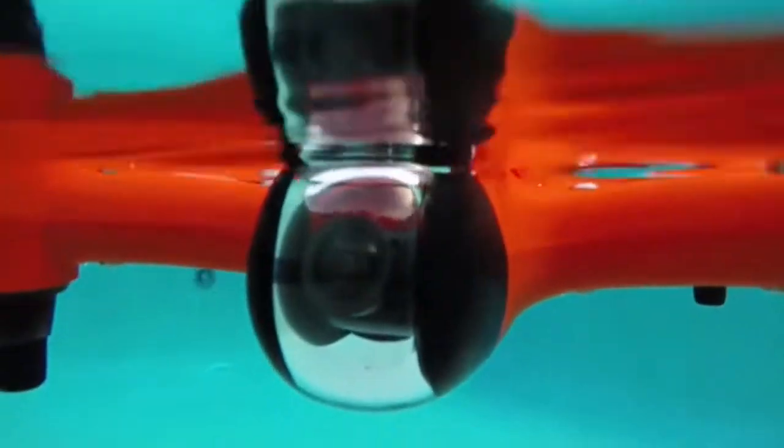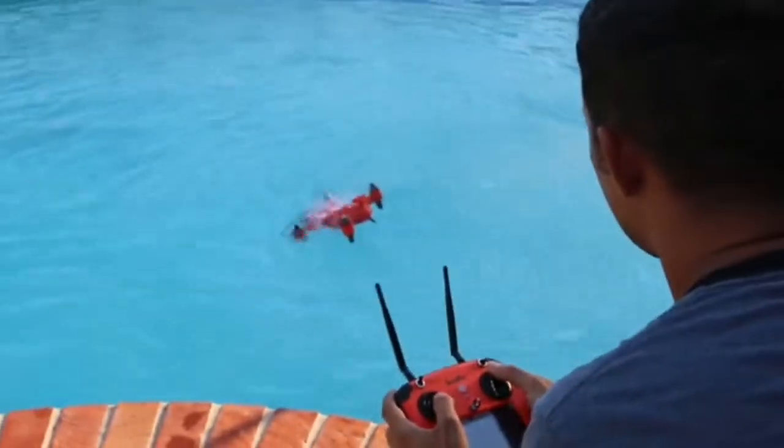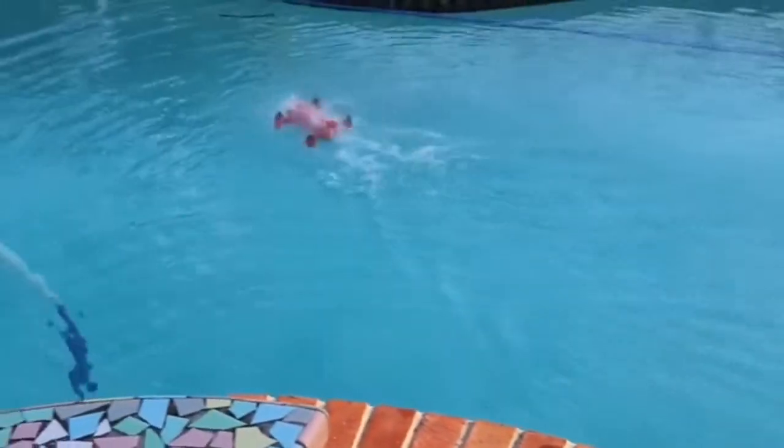The Spry's 4K camera tilts up and down to always point in the right direction during flight or while floating. This allows you to see what's underwater.